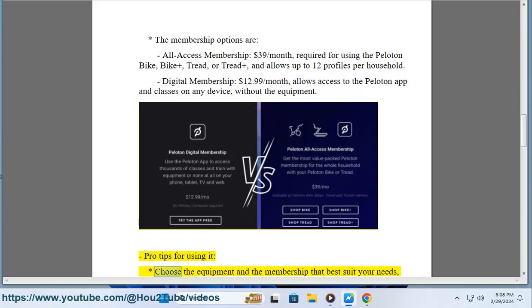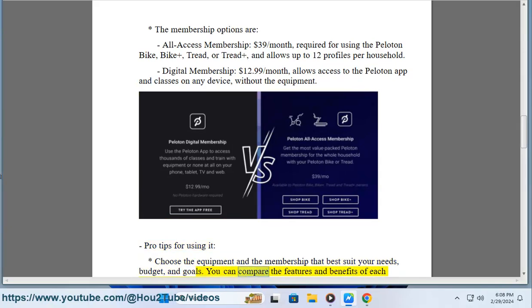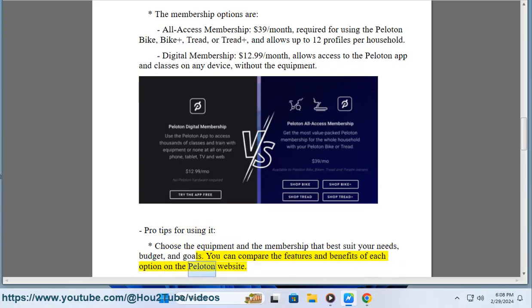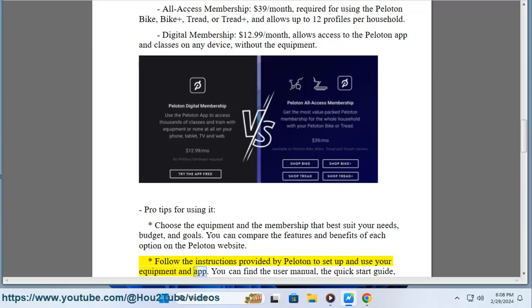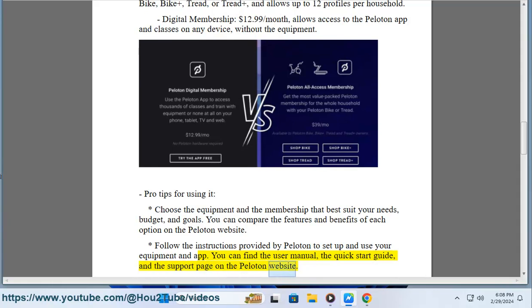Pro tips for using Peloton: Choose the equipment and membership that best suit your needs, budget, and goals. You can compare the features and benefits of each option on the Peloton website. Follow the instructions provided by Peloton to set up and use your equipment and app. You can find the user manual, the quick start guide, and the support page on the Peloton website.